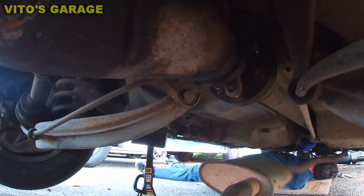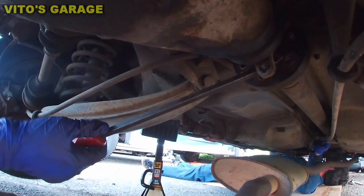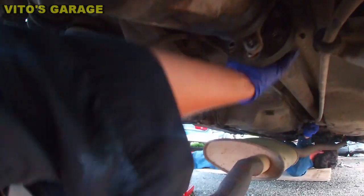Just pried out this drive shaft — check it out.